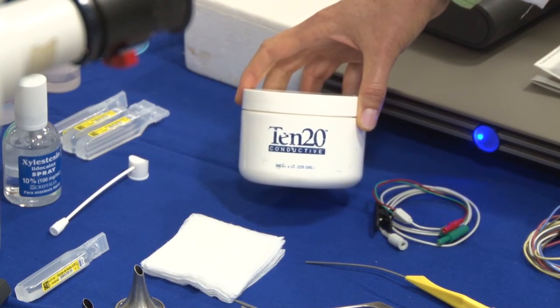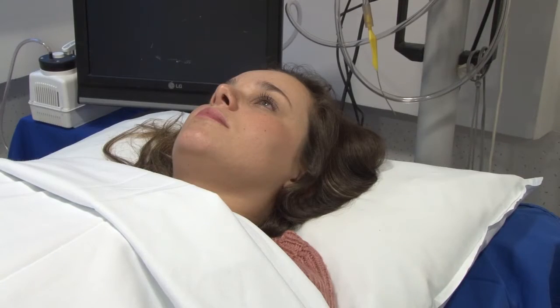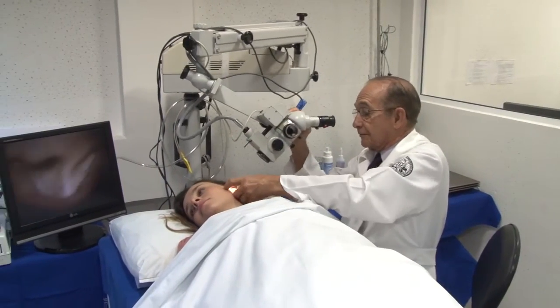We need surface electrodes and NuPrep for skin preparation, like for a traditional ABR test. Now we show you the patient preparation. Be sure that she is in a comfortable position — a pillow may be helpful. First of all, we use the microscope for a careful otologic examination. All earwax and debris must be completely removed. You should be sure to see every single aspect of the tympanic membrane. Special attention to perforation, which sometimes may be very tiny, but must be identified before going on. The ear canal is fine, the tympanic membrane is normal — no calcifications, no perforation, no retraction pockets.